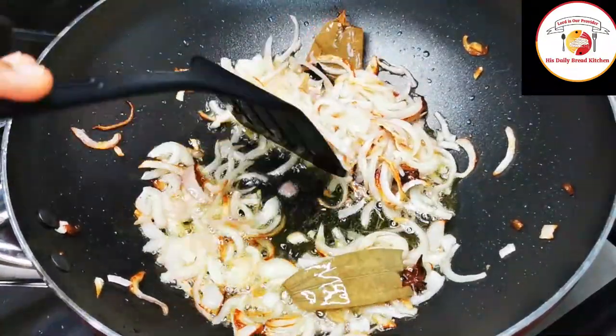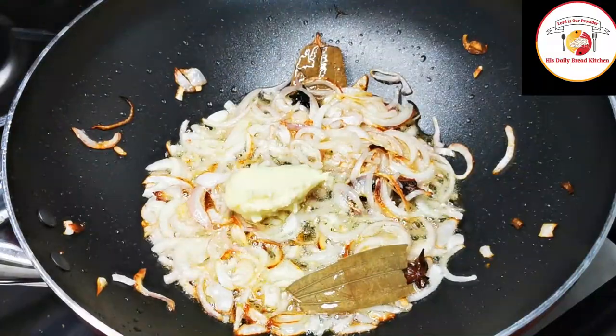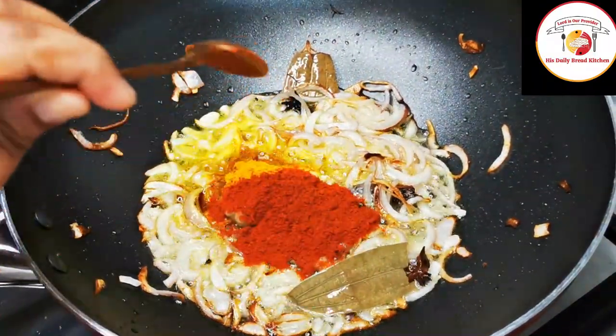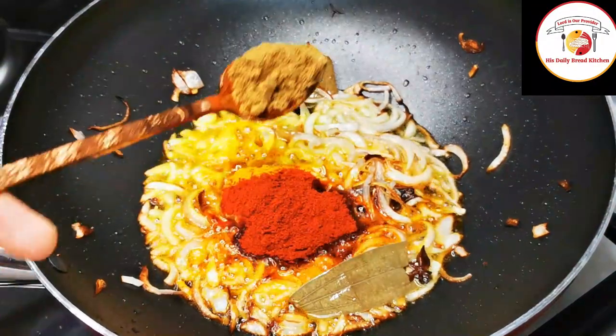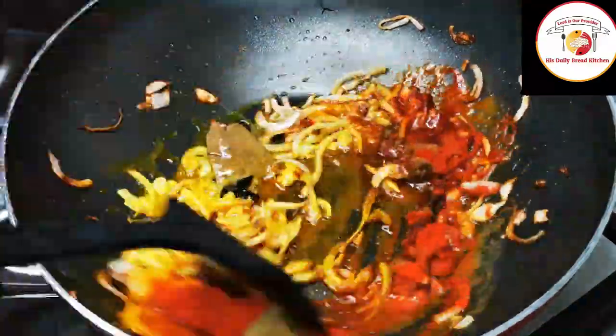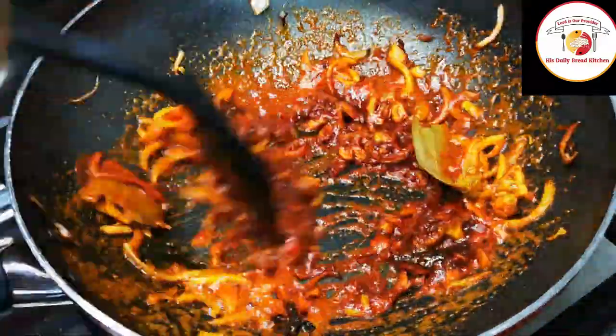Once the onions are slightly turned golden brown, we can add ginger garlic paste, turmeric, chili powder, and garam masala. In place of chili powder you can also use green chili. Fry the spice powders along with the onion for one minute.